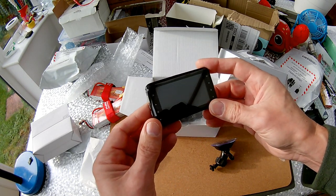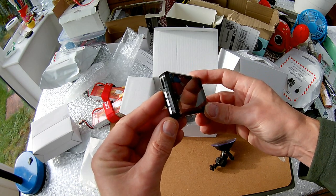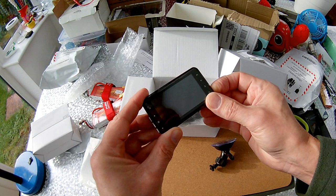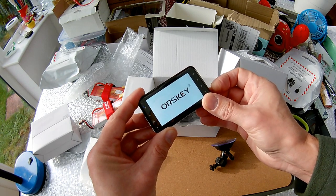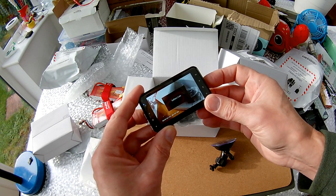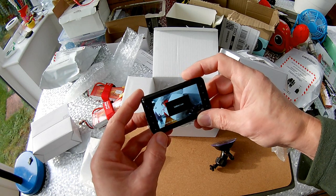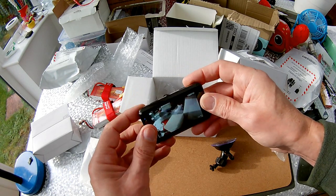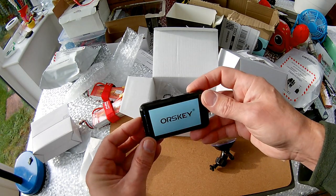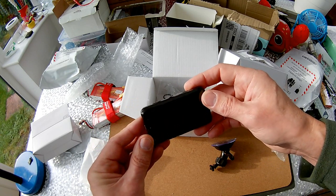Yep, the blue light's coming on — well, it did come on. Battery low. OK, I'll stick that on charge and then put it in the car. We might have a video later on to see what sort of picture we get out of it.